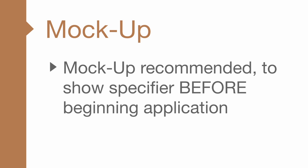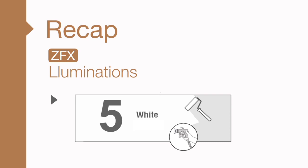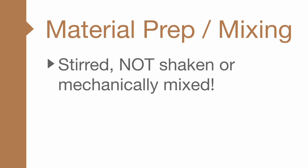Let's recap. When applying the Zolotone light reflective finishes, the finish needs to be as smooth as possible, like a level 5 drywall surface. It is a two-step, cross-lap application that goes on more slowly than Polymyx. Remember, do not skip the sheer coat step. Never mechanically mix Zolotone products.